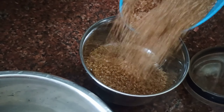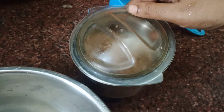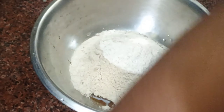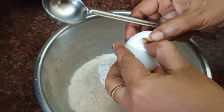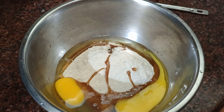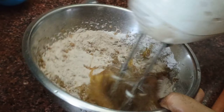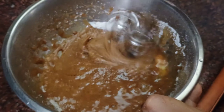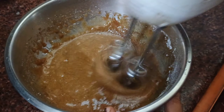Mix it with powder, mix it with a cup and 2 cups. Add a small cup of water and blend.